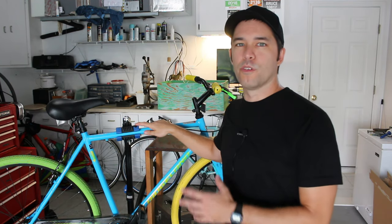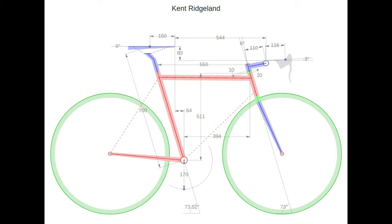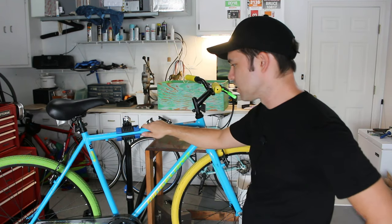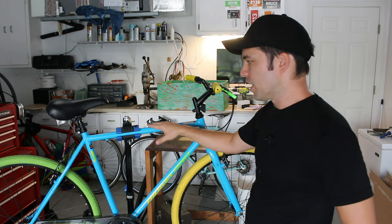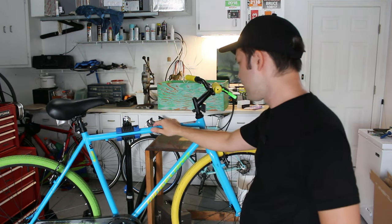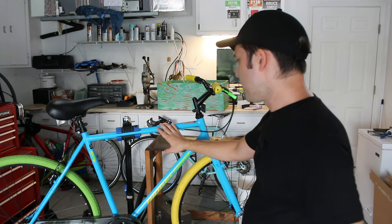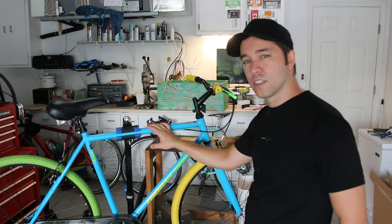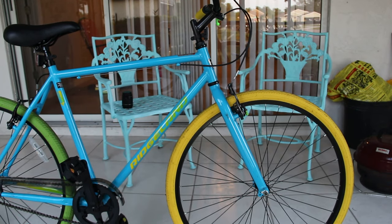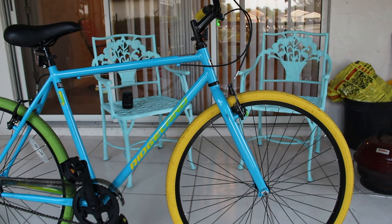Almost everything I'll tell you is from what I discovered myself owning this Kent Ridgeland. The frame is almost certainly high tensile steel — basically the heaviest bike material you can have. It's perfectly fine but it's heavy. This bike weighs in at 13.6 kilograms, which is almost exactly 30 pounds. The head tube angle is 73 degrees and, because it's a single speed, this bike is equipped with horizontal rear dropouts.